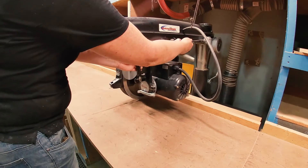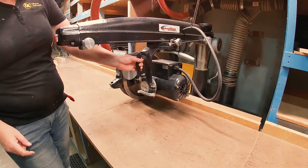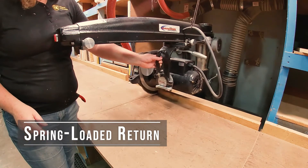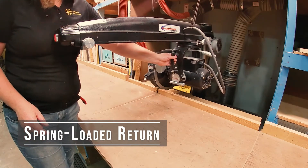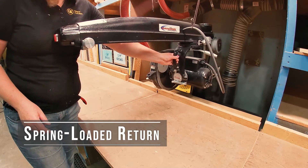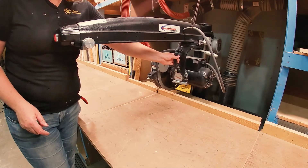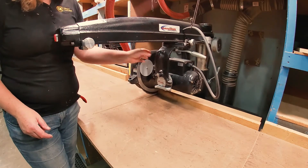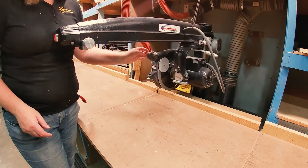There is a cable here attached to that wheel in the back. It has a spring, and that is what's pulling the saw back. It hits this rubber bumper and safely controls its speed to the back. When you're bringing the saw back, you want to control that — you don't want to just let go, as that's not good for the saw.